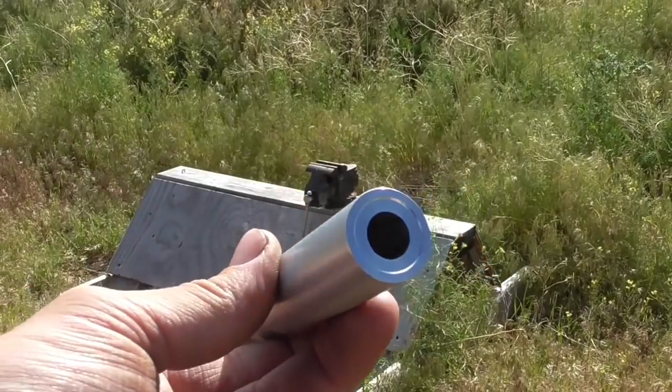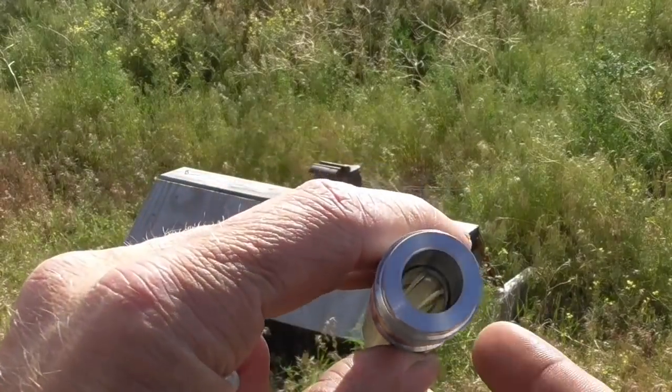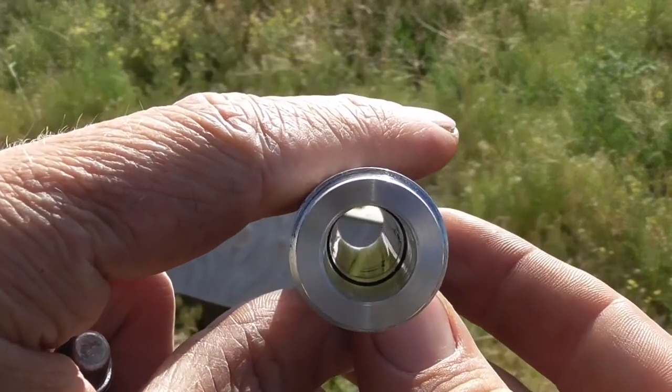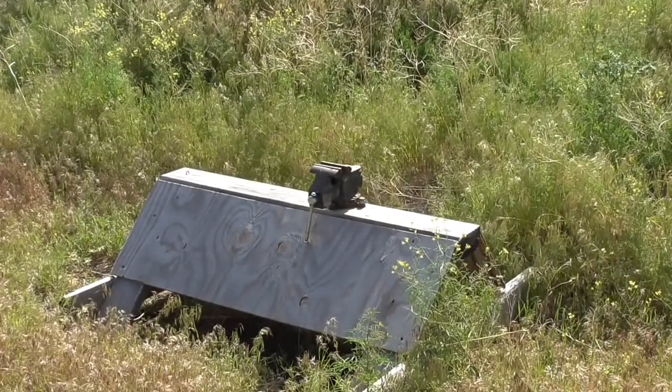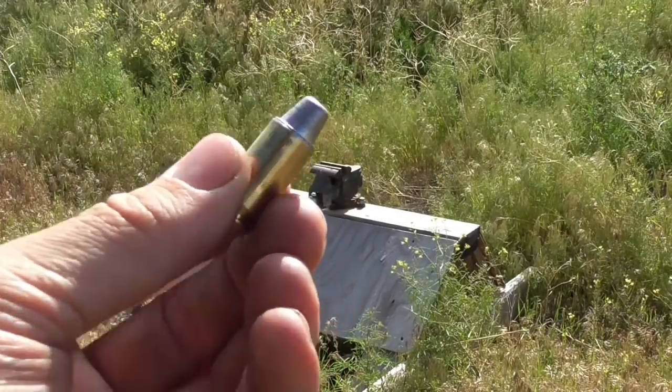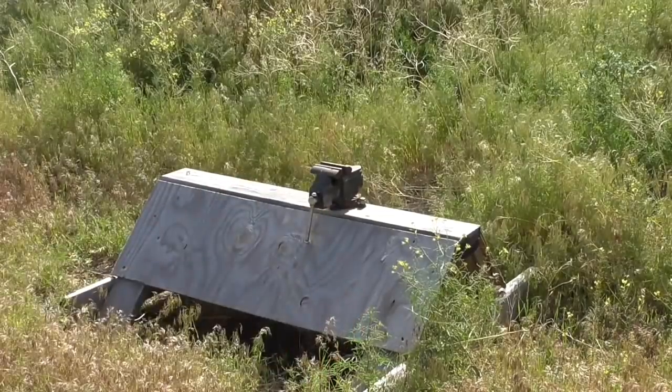My biggest concern with this aluminum barrel is actually not the strength, but the wear resistance. So I'm going to start out testing it with cast lead bullets, and then if these work okay, maybe we'll try some jacketed ammunition.